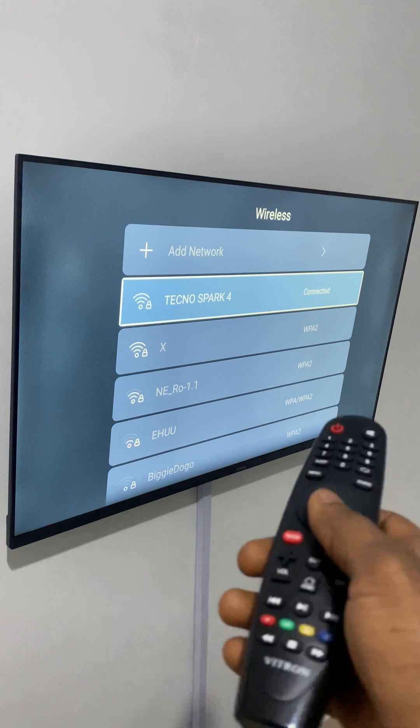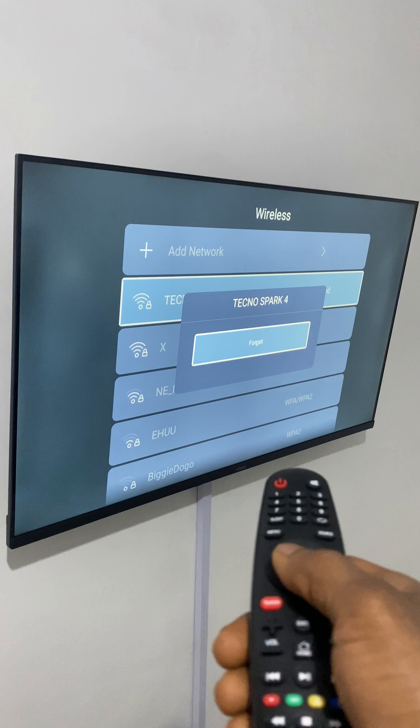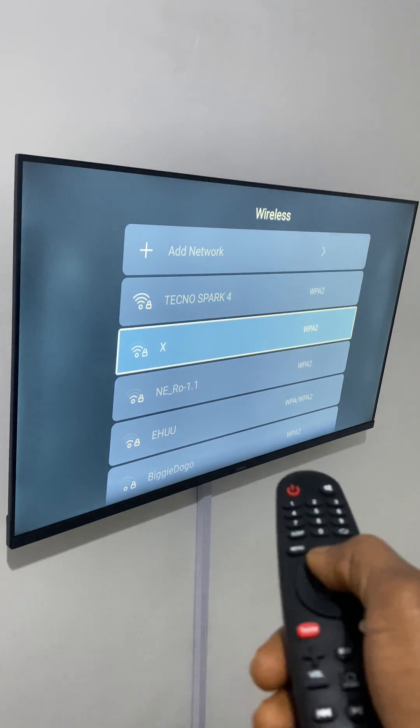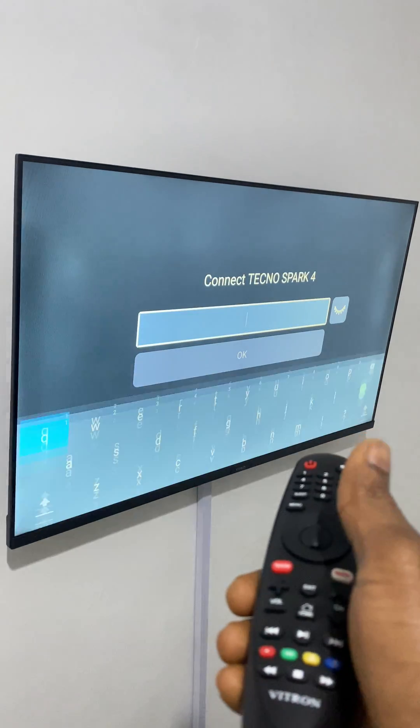Here you can select the network you want. If you're connected to a network that doesn't have internet, go ahead and disconnect — select 'Forget.' Then go back and look for the network you want and say okay.